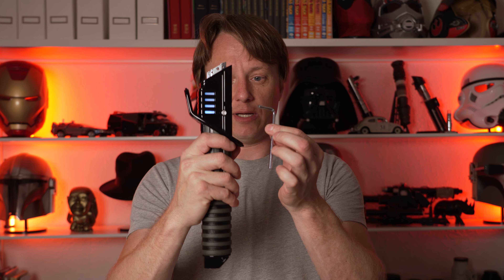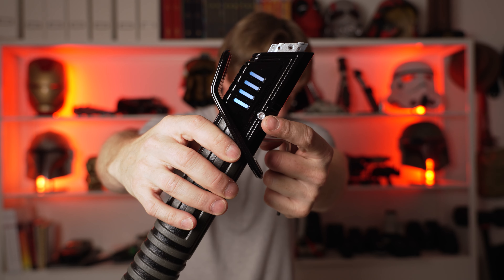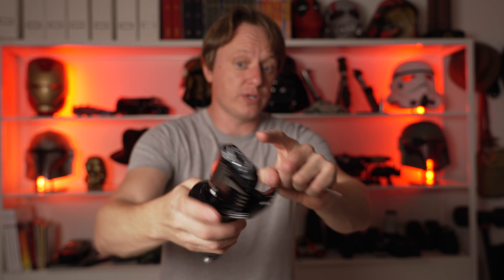Unlike all the other sabers I've seen, this one requires some assembly. You've got to undo these allen bolts. I don't know why they did that. This allen bolt right here — one of them is not real, and one is real. So you're going to strip the plastic one if you try to open it. Very interesting choice.